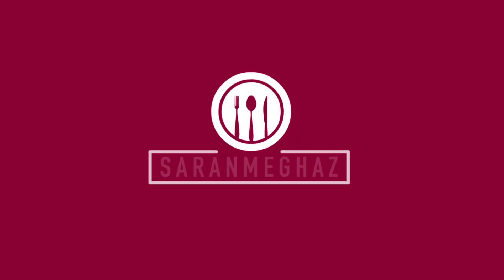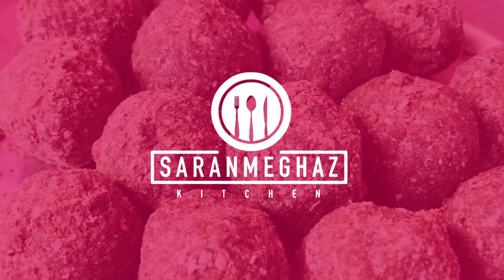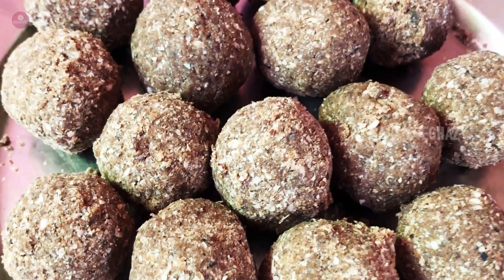Hi friends! Welcome to Saran Mega's Kitchen. If you want to subscribe to Saran Mega's channel, please press the bell button.